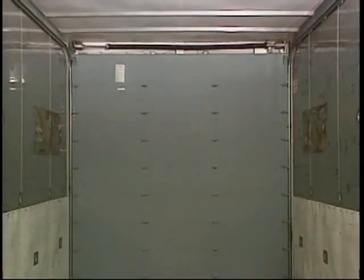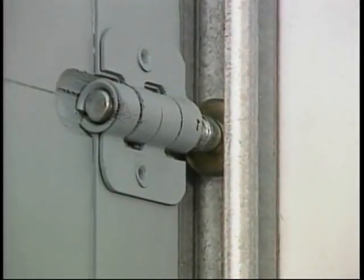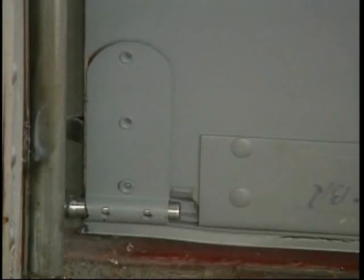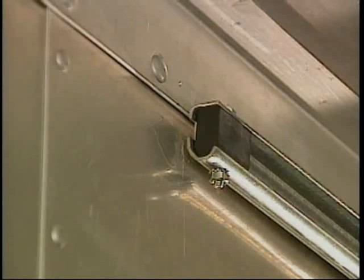Moving to the inside of the unit, be sure all rollers and hinges are in place and fastened securely. Check the bottom and top fixtures, making sure that the top adjustment slide is in position and fastened tight. The track should be straight and free from damage, with the rubber track stops fastened in place.